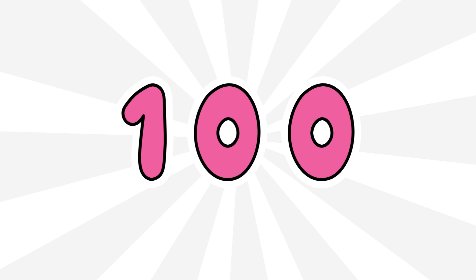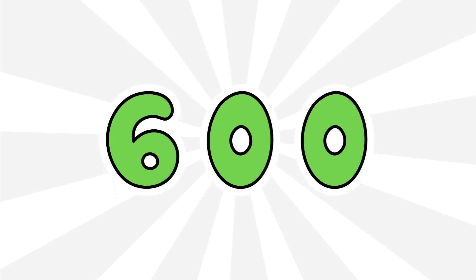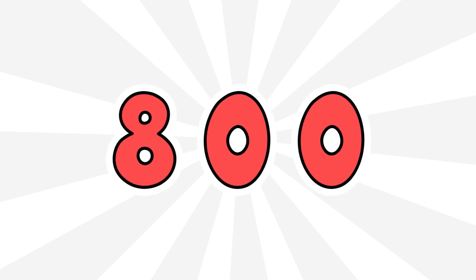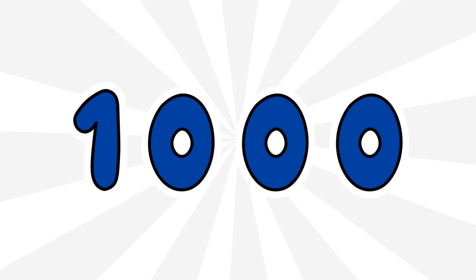100, 200, 300, 400, 500, 600, 700, 800, 900, 1000.